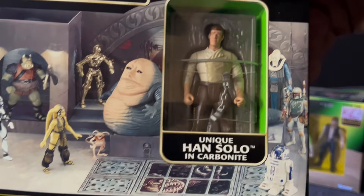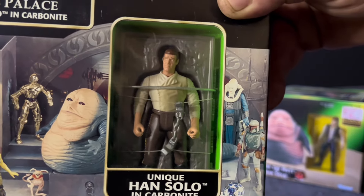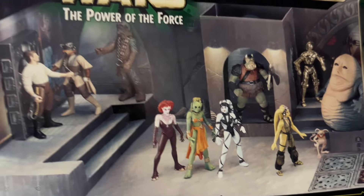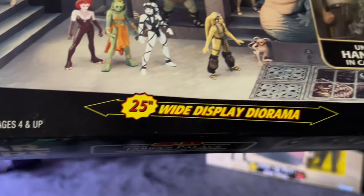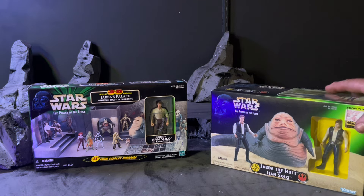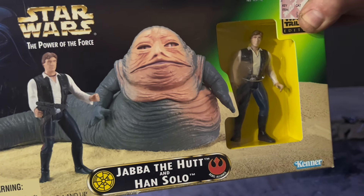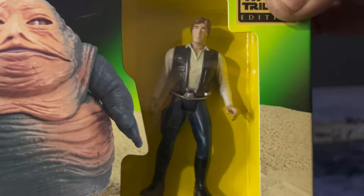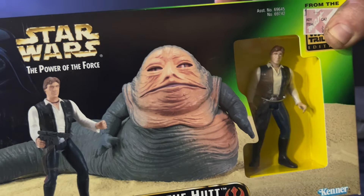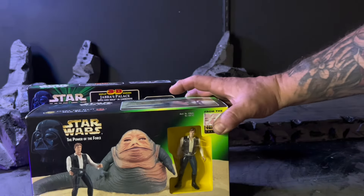I thought that was really cool. It's got Han Solo in the carbonite and then it has some background. I'm eager to dip into this and see what it's going to look like. I figured what better time to open the 3D Jabba's Palace, but also open up Jabba the Hutt of course with Han Solo. So we'll have two Han Solos, Jabba, and his palace. I'm going to start with Jabba first — let's crack this open and see what he's all about.